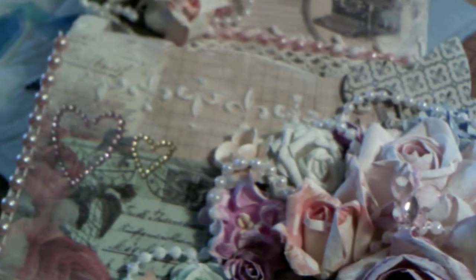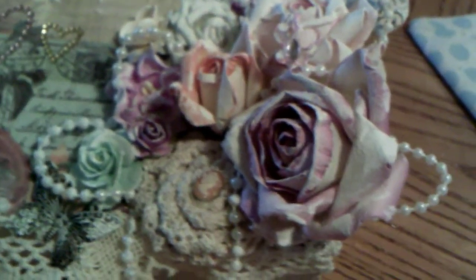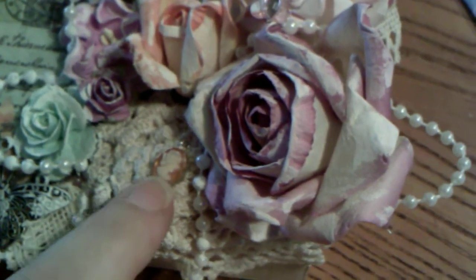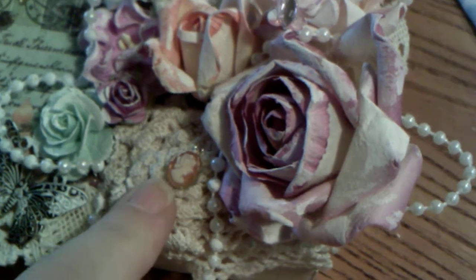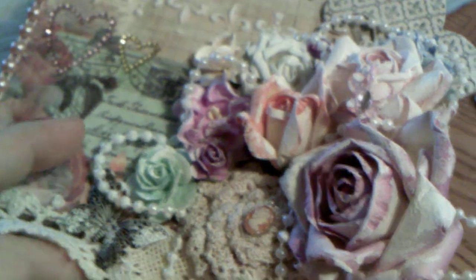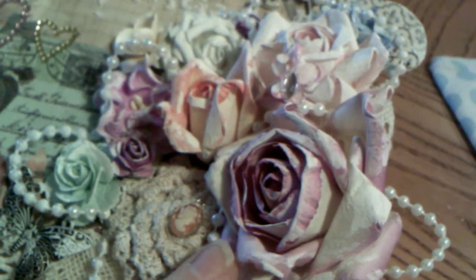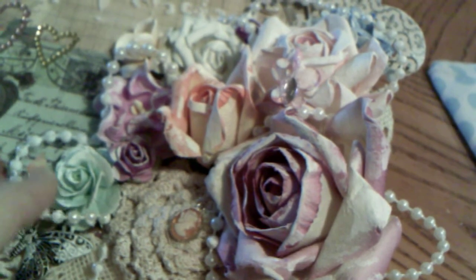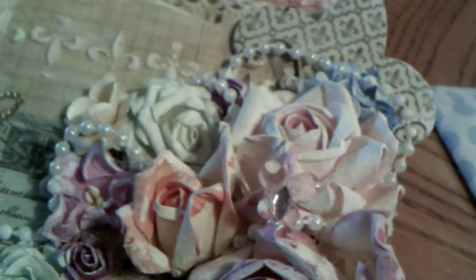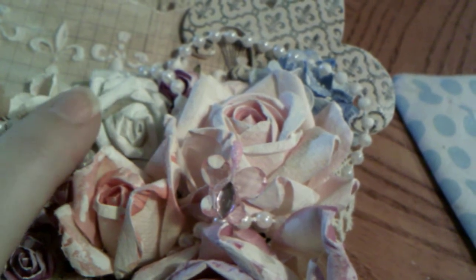I added a bit of gesso to just tone down and distress the color, and then I added all of these gorgeous flowers. This one here I made out of a vintage doily, with a very tiny little cameo right in the center. I put some vintage doilies on the bottom and behind all the flowers. The large flowers are from Discount Crafts 1, and some are from Wilder Crafts, and others I got from a seller on Zibbit.